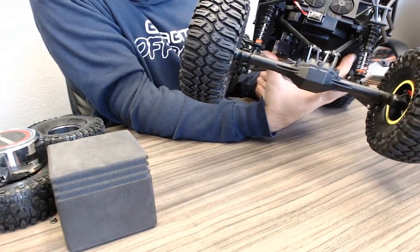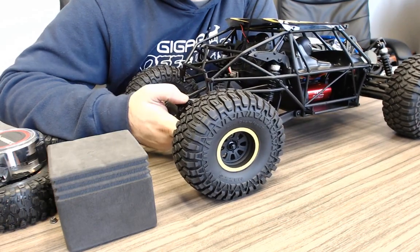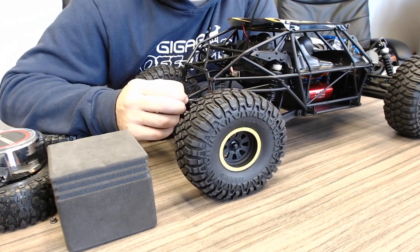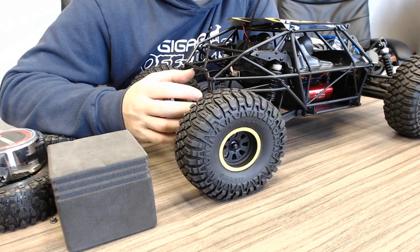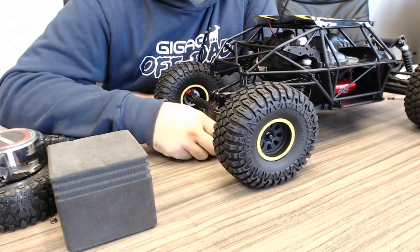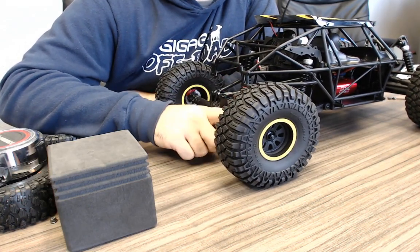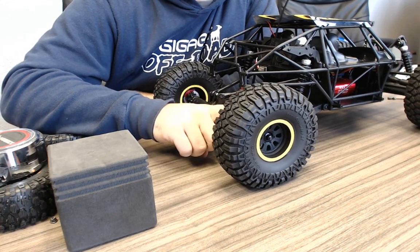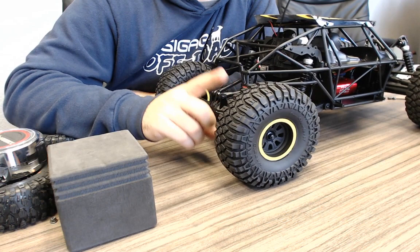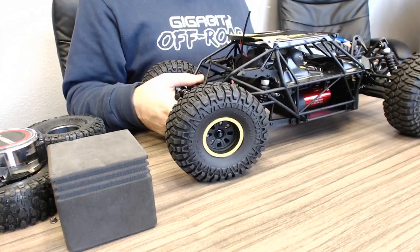We'll see if the gear set in this vehicle holds up to the abuse we put cars through. I don't know that other companies always understand how much stress we put cars through in the rocks and with U4-type RC racing. It's yet to be seen. One of our guys — Michael Pham — picked one up at Horizon on Thursday morning and is at U4 RC Nationals right now. I know he raced it in the heats already and took top qualifier in his heat.